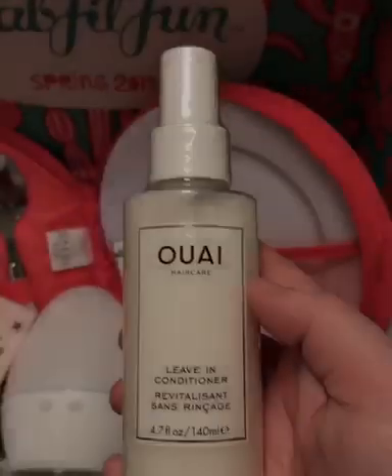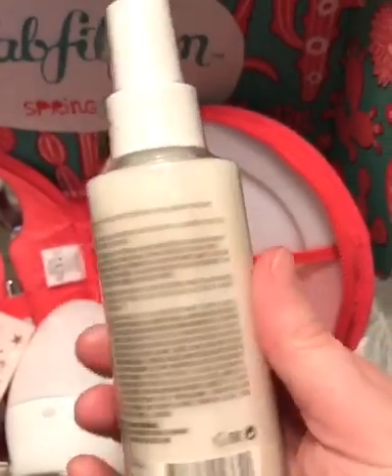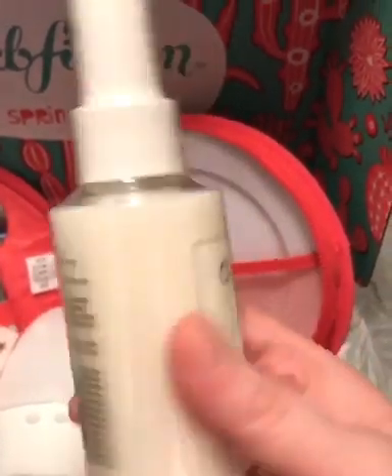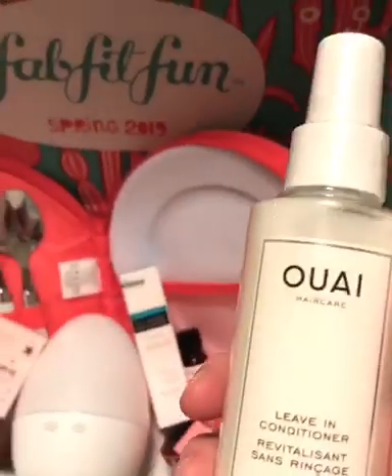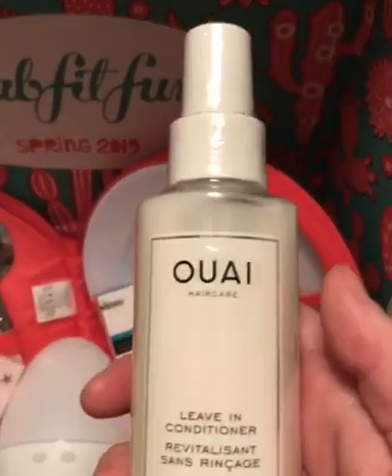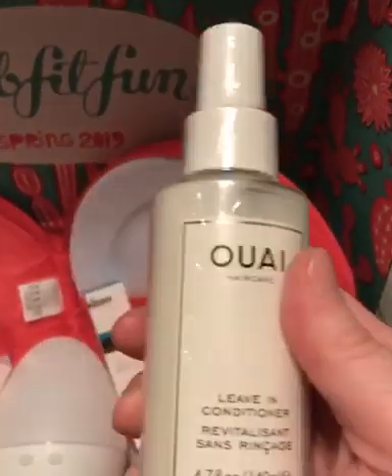I love this hair care item. It's going to be a leave-in conditioner. We all need stuff for our hair, especially when you've processed it with chemicals, dyeing, things like that. You always need some extra conditioning, so I'm excited to try this out.